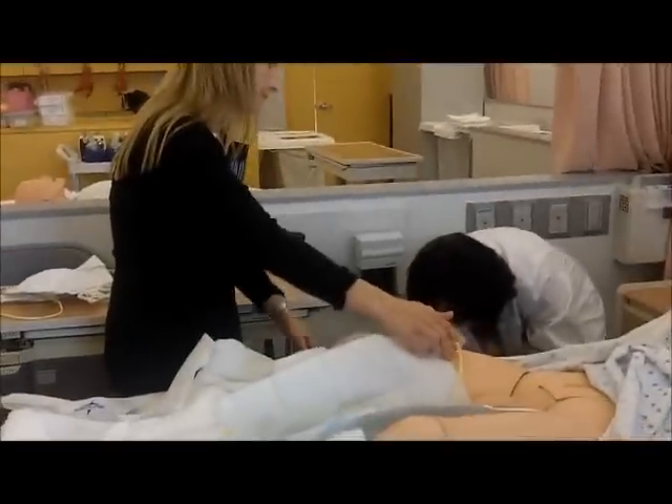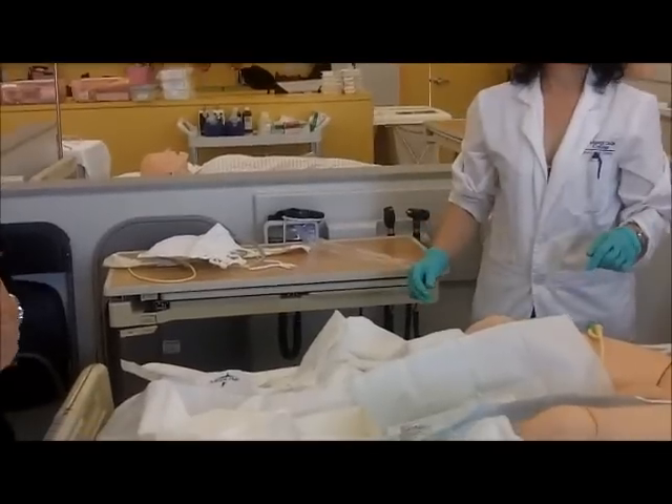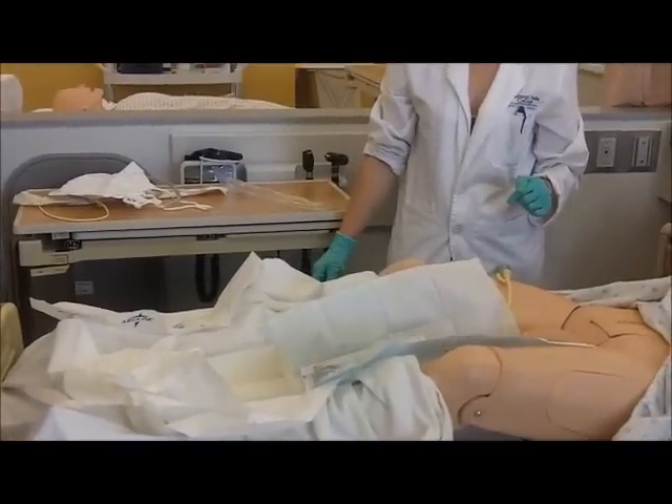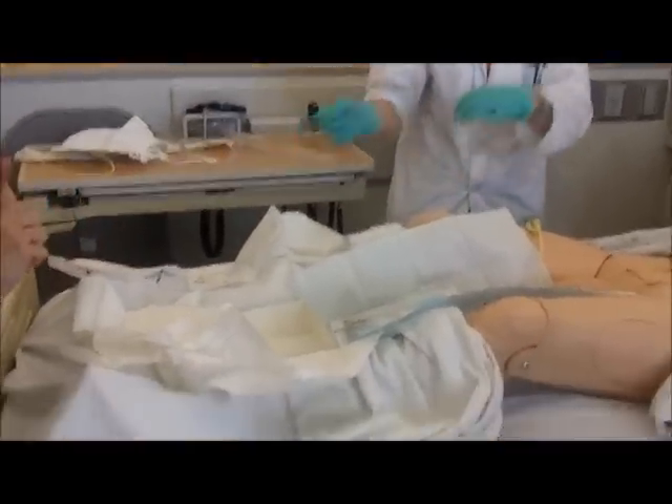Do you wash off the iodine? No. It just stays. Yes, okay. That's it. You want to cover the patient. You want to put your supplies away. Bye, okay guys, bye.